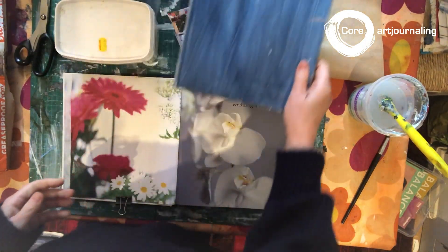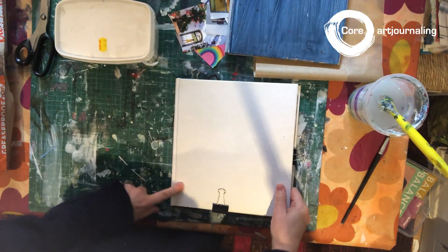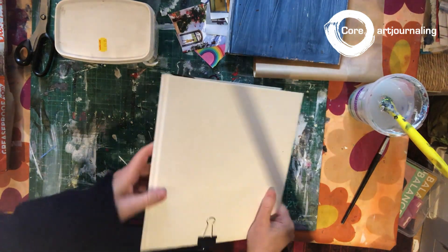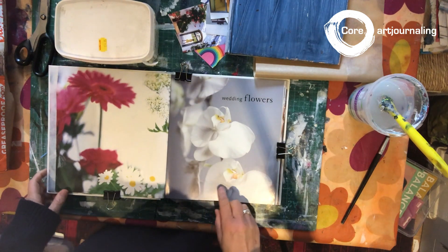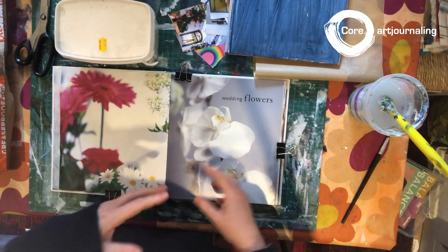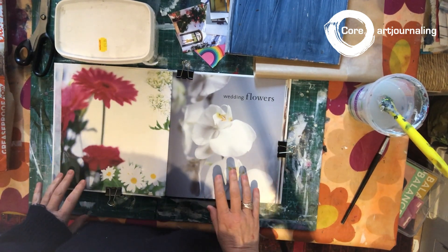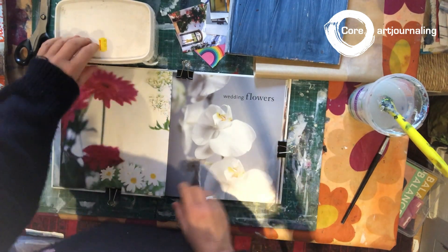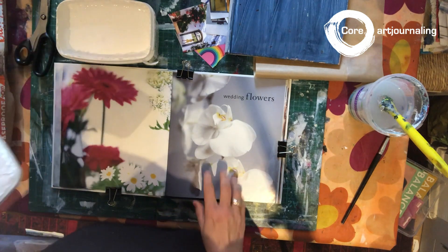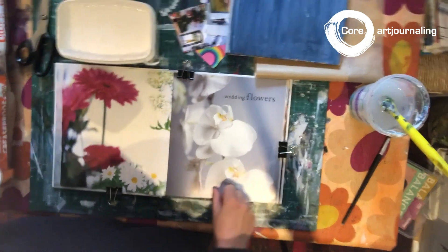You're going to be putting images into it, so there's no point having something teeny tiny unless you want to work teeny tiny. I bought my book — I was very lucky, my mum gave me this one. It was a book on wedding flowers. It doesn't matter what's in the book; it's actually quite interesting to use what's in the book afterwards, but we'll go through that at a later stage. I've made sure all my pages are put down and in order.